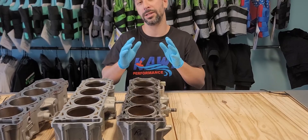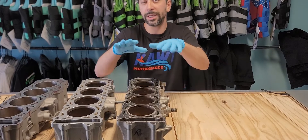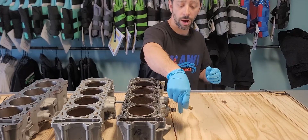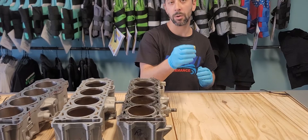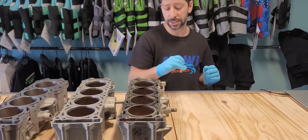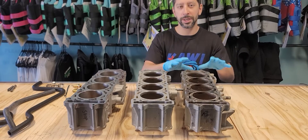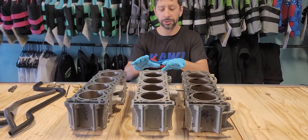So Kawasaki had to come up with a solution on future models to compensate for that. One thing they did on this machine — which they also did on the 260 — is they put a check valve on the water box where this feeds to. So if you have an 07 or 08 machine, you can actually put a check valve on the water box, which will keep the cylinders a bit hotter and keep the fuel out of the oil. Since Kawasaki used the deep cooling jackets on the Ultra 250, when they devised the 300 cylinder,